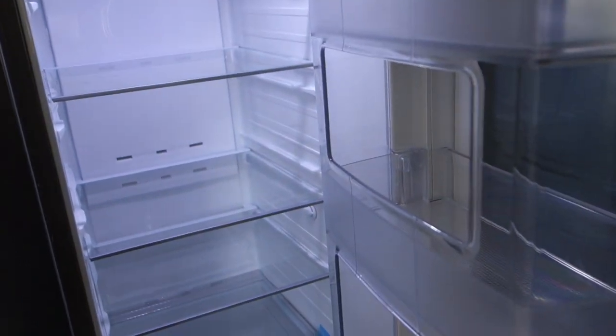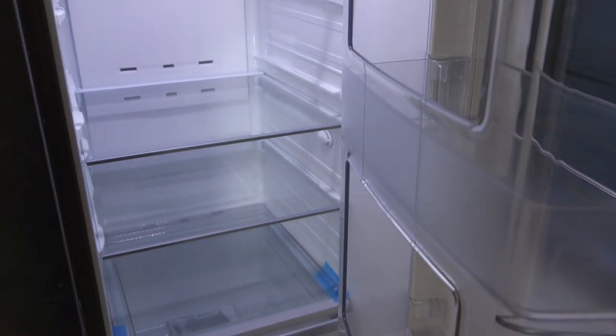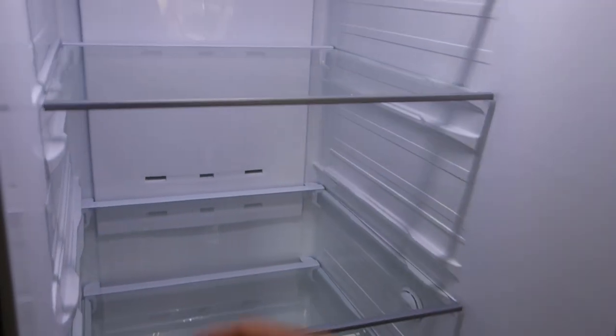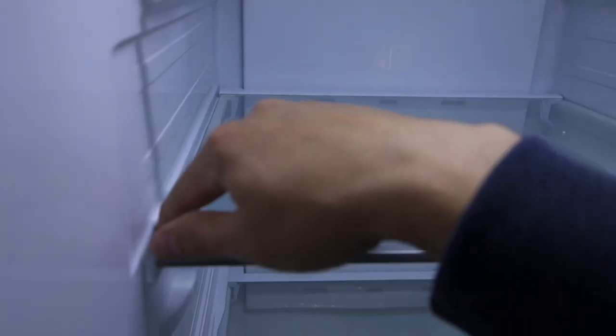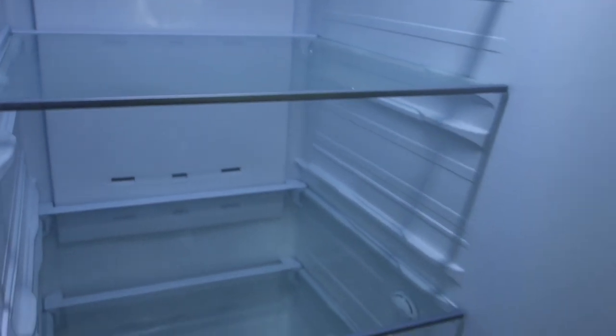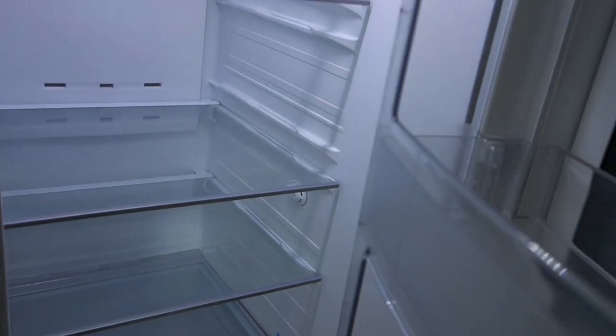The interior is absolutely massive, which is very nice. The shelves, though, are not that great. Unlike some other designs, this edge here means that if you have a leak, the shelf is not going to contain it — it's just going to keep dripping down. So that's definitely a shortcoming of this design.